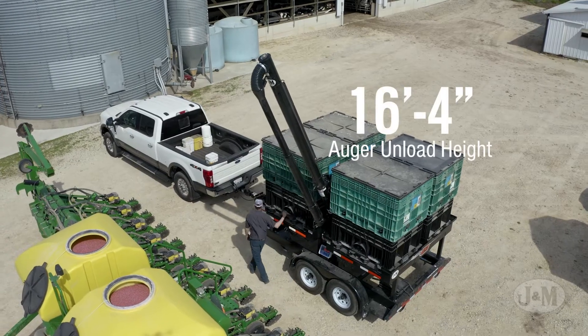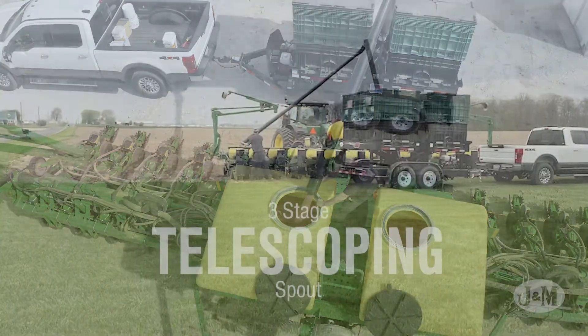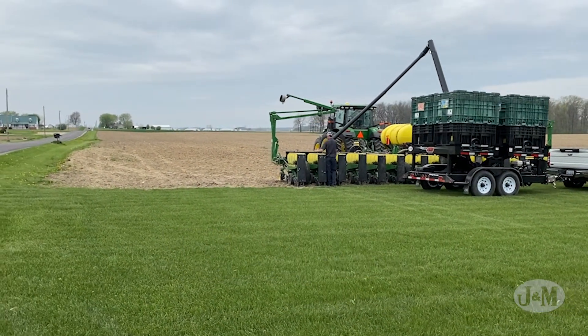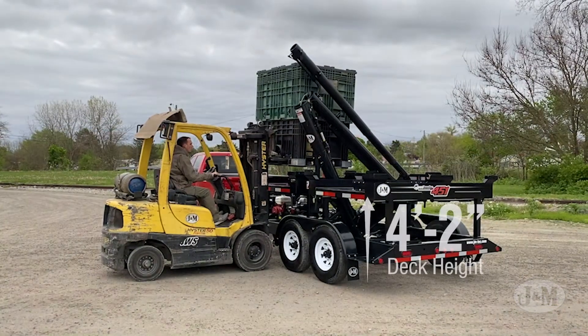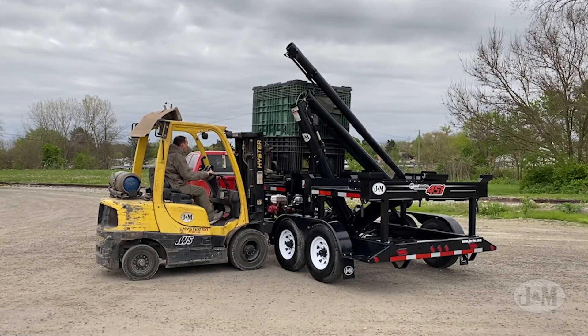The 16-foot, 4-inch auger unload height enables you to fill the tallest central fill tank, and the three-stage telescoping spout extends your auger's reach for wide box planters. The low 4-foot, 2-inch deck height and unique latch design makes loading and unloading safe and easy.